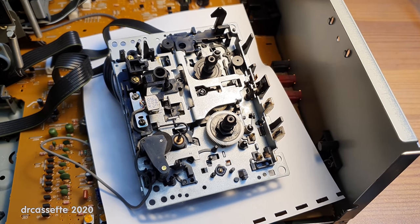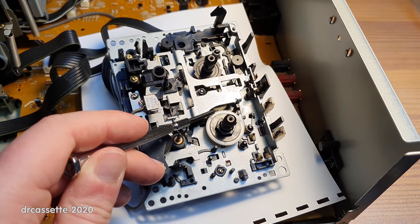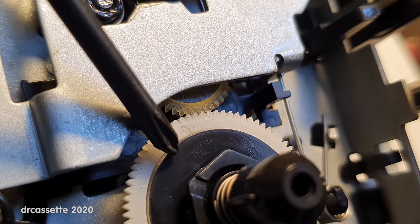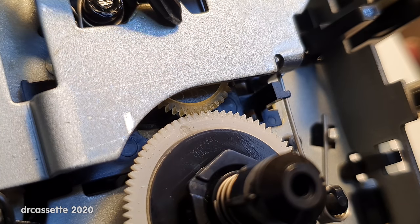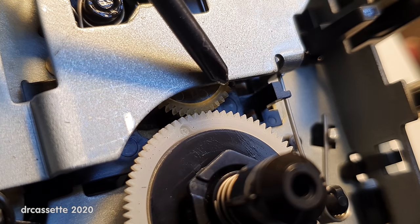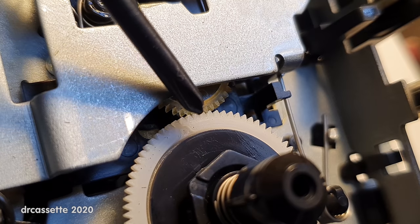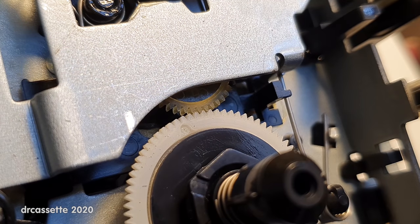Here is the mechanism of the playback side taken out, and the problem is right there. Here is the take-up reel, and it is driven by this gear. This gear is driven by another gear over here, coming through from the back of the mechanism, and that gear is driven by the motor via a belt. This gear is once again made from a slightly translucent soft plastic, and once again it has not stood the test of time.